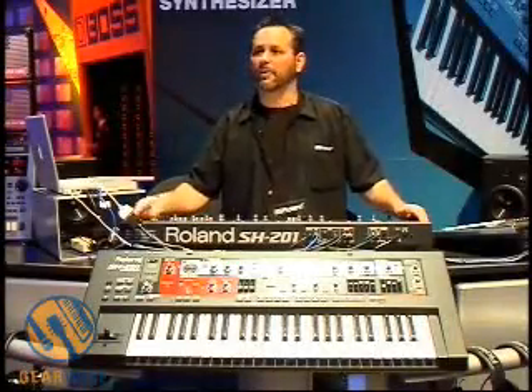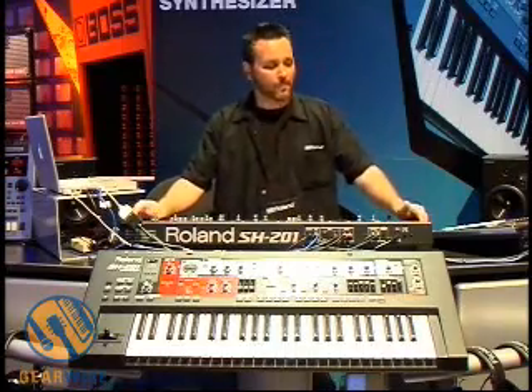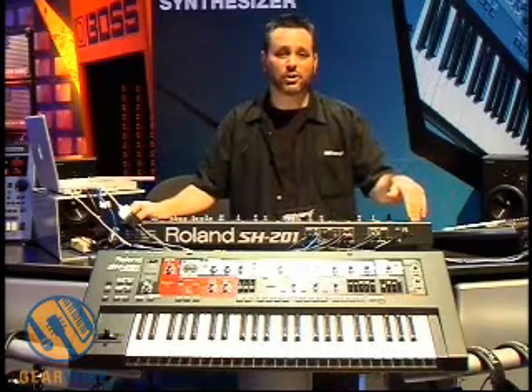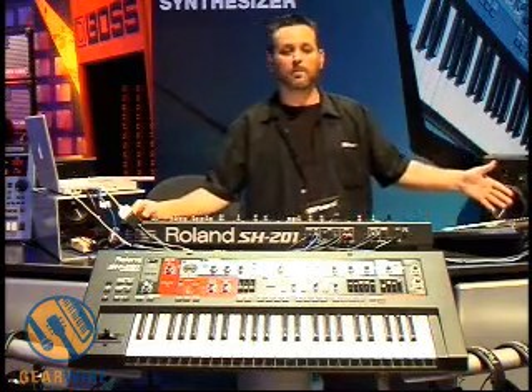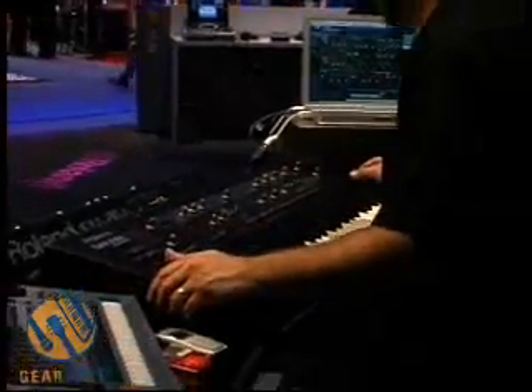Hi, I'm Tony McGuire. I'm here at the 2006 Winter NAMM show in Anaheim, California. I'm here to show you two products brand new from Roland: the SH-201 synthesizer and the MC-808 Groovebox. Let's focus on the SH-201 to begin with.